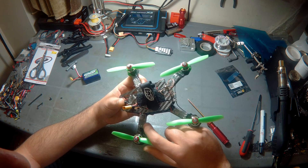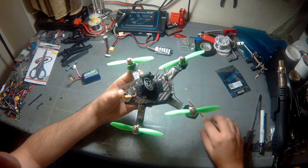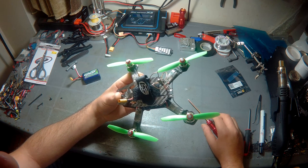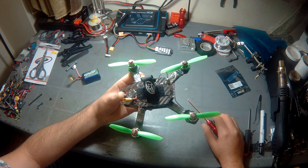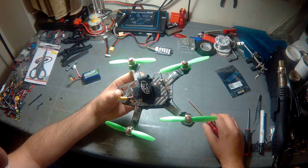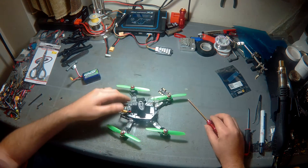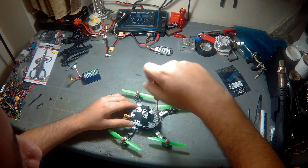For ESCs, I went with the Littlebee 20A. I could have gone smaller, but this is what I had. The difference in weight and size wouldn't be much between this and, for example, the XM10, so it did the job for now.